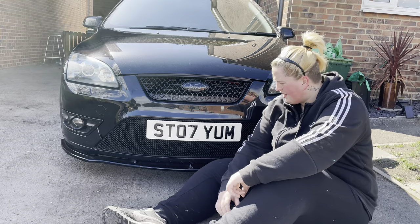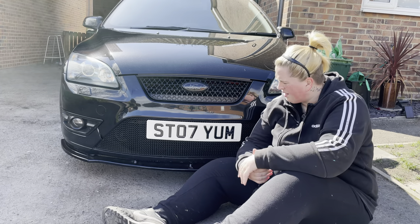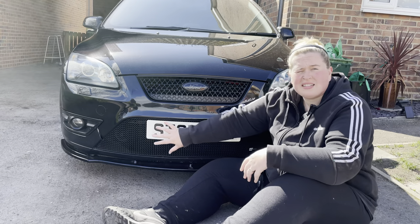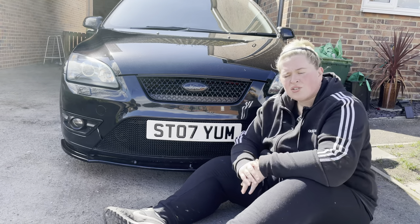If you want to grab yourself one of these, they're called Wagner Plates. I'll link the website in the description below — go grab yourself one. They accommodate all different sizes of number plates. Being an ST, this is the only reason I've put it here on the grille; normally you'd have it on the plastics of a bumper so you don't even see the magnets at all.